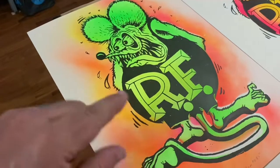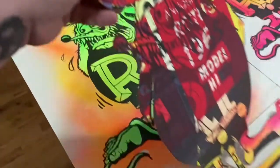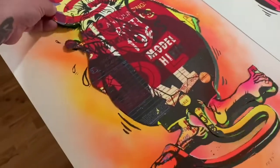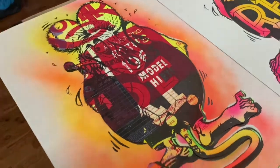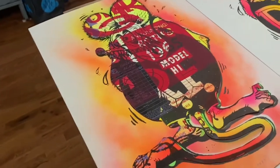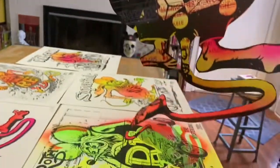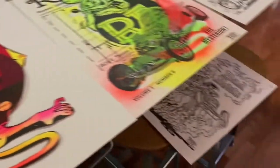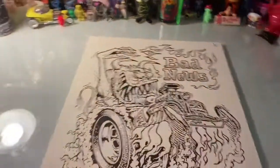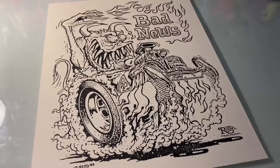I spray paint his body — I do the outside first so I know exactly where he is, then spray around it. This makes a cool cutout effect, but I have to be really careful not to rip his tail off. The print I'm going to do is the Bad News, and I'm hoping it turns out okay.